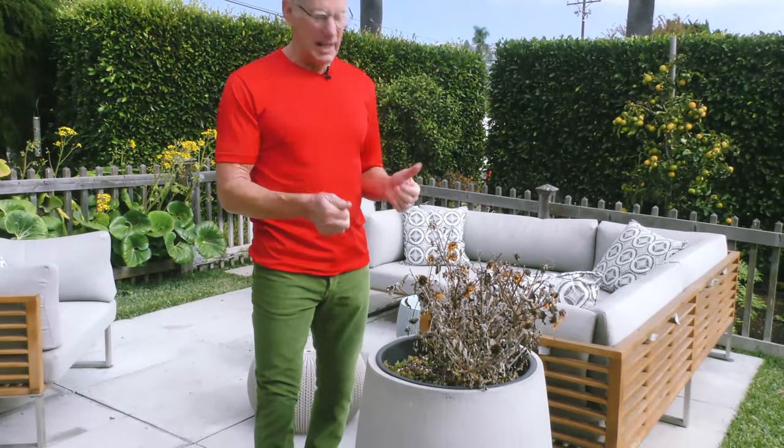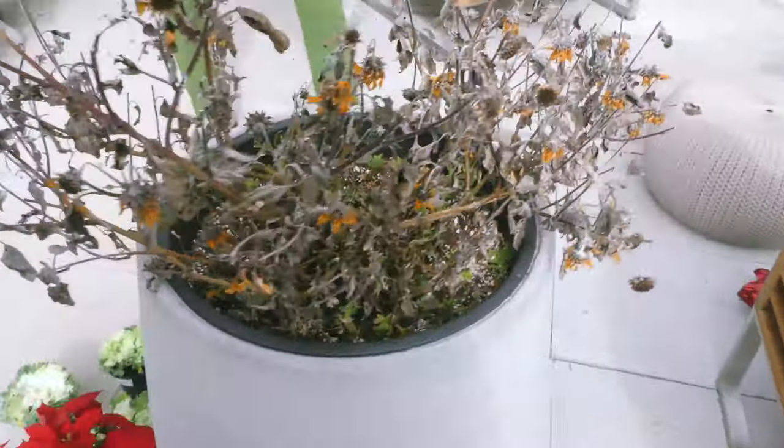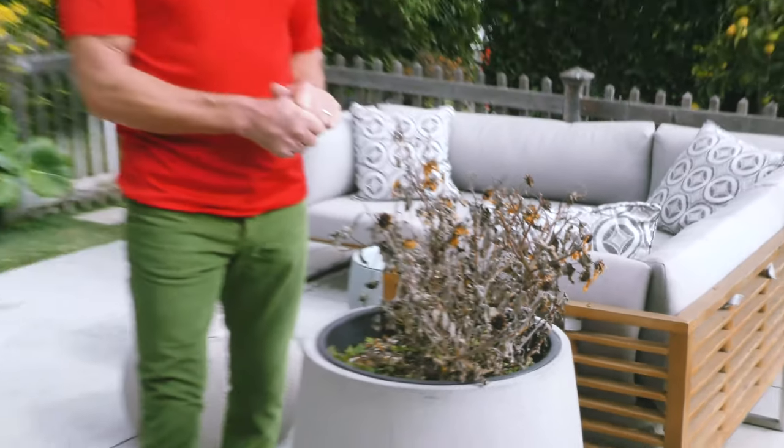We're gonna be using one poinsettia and four kale plants and a little bit of potting soil. Let's look at our vessel. I'm gonna say goodbye to summer and fall and hello to winter in a big way. This was my thousand-bloom sunflower and we can see it has definitely bloomed its last bloom. We're gonna rip this out, add some more potting soil, and in about 10 minutes transform this baby.